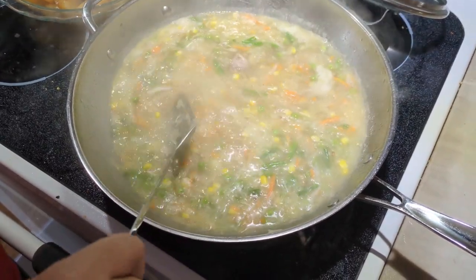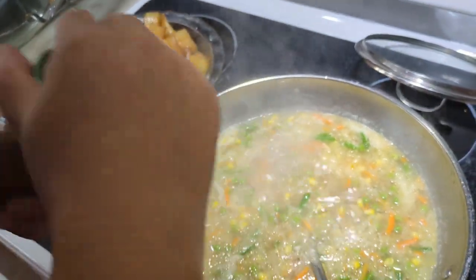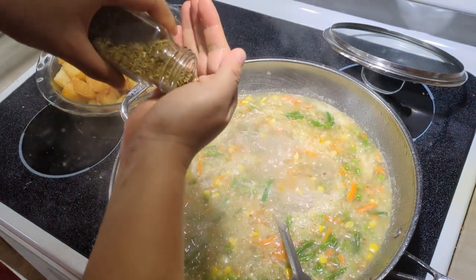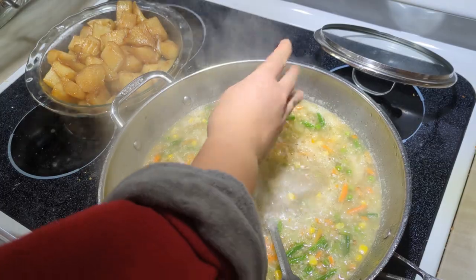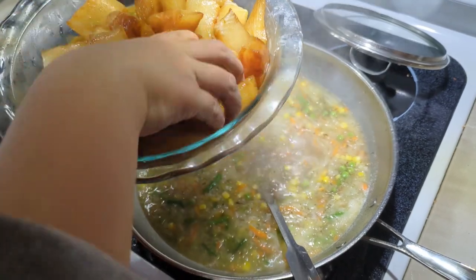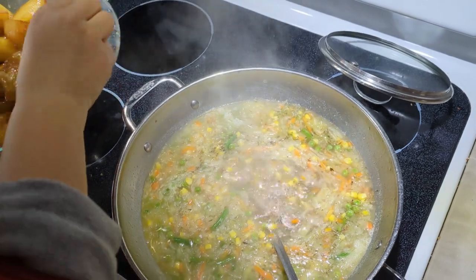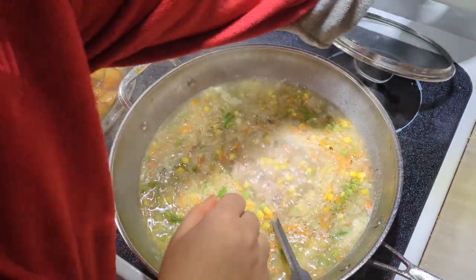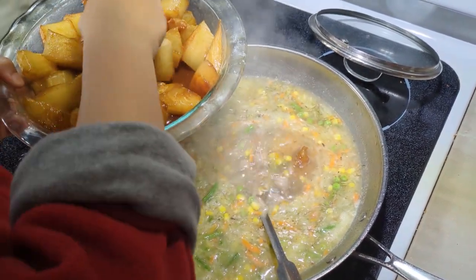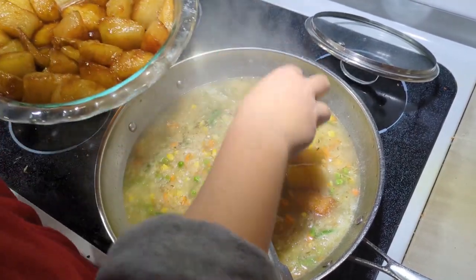The soup is boiling now. Before I add the fish, I put some Italian herbs in there to add more flavor. Then I give the fish one more massage to get more flavor in, and drop them into the soup. One thing to be careful of: don't let the marinade sauce get into the soup because it can make it very salty.